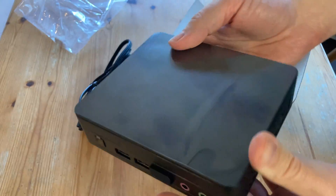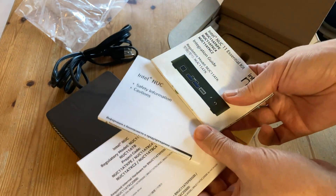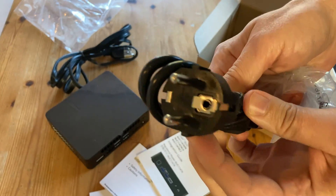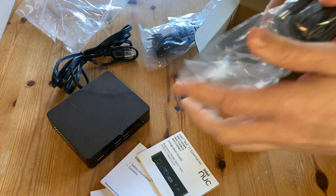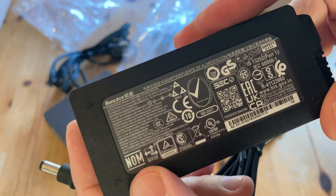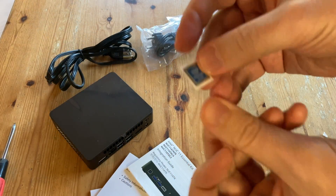Inside the box we get the mini PC, and it seems very sturdy. We get three manuals, a European power cord to add to our Japanese one, a bag of screws for mounting, and a power adapter. This one outputs at 19 volts, 3.42 amps, with a maximum just under 65 watts. We also have an Intel sticker.